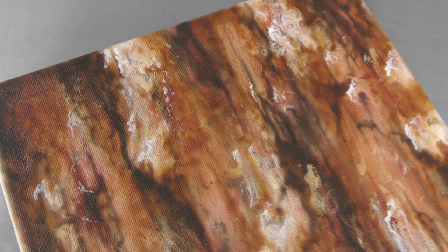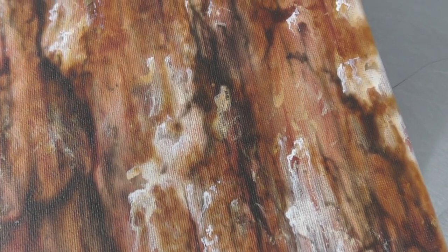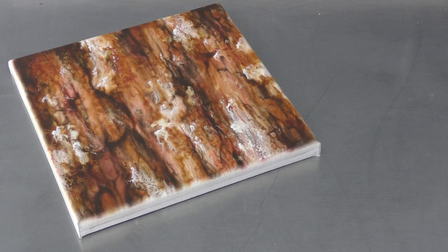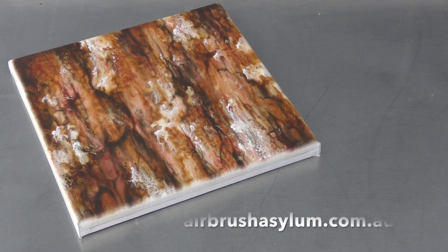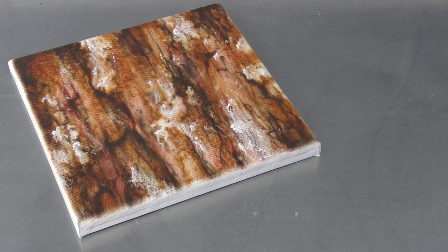Close-up of the completed canvas — you can really notice all the texturing now. Hope you have fun giving this a go. To continue your learning, be sure to check out some of the other videos and playlists listed here. And until next time, go grab your airbrush, do some amazing artwork yourself, and I'll see you again very soon in the next video. Thanks for watching. Bye for now.